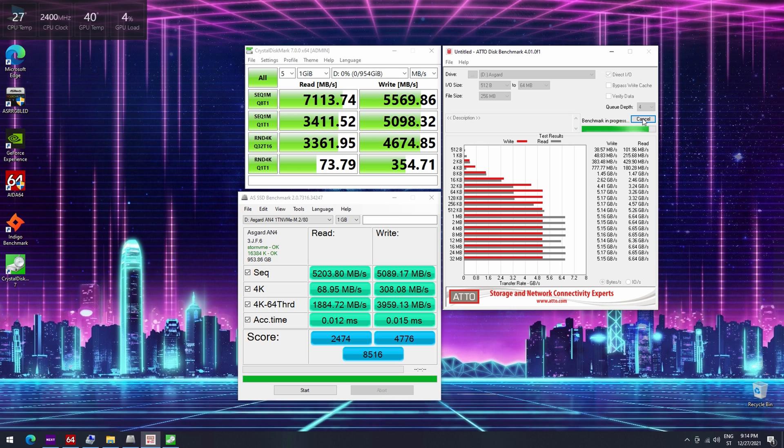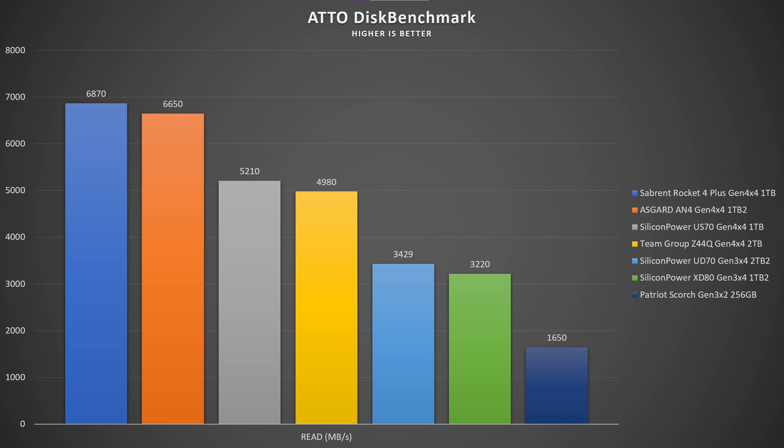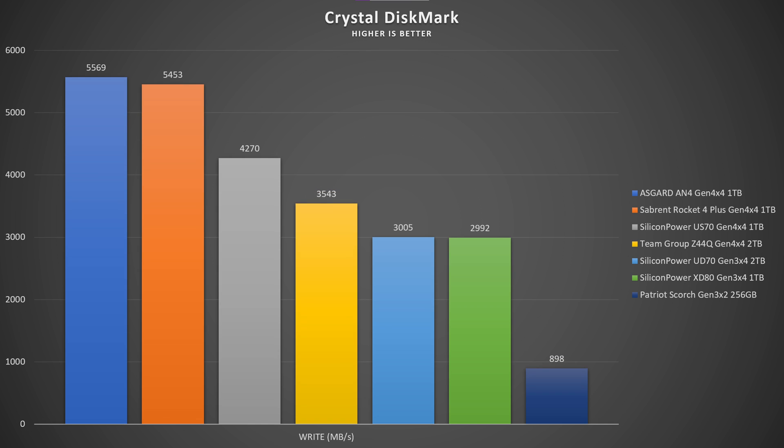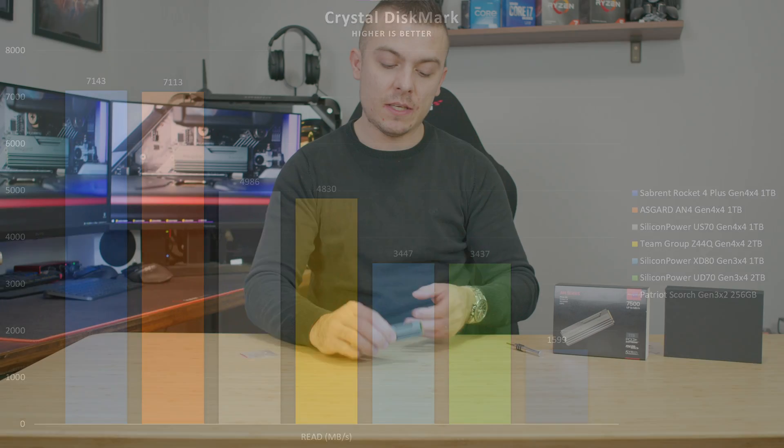Here you can see a comparison between the Asgard AN4 and the Sabrant Rocket Plus Gen 4x4 SSD — the speeds and comparisons are quite interesting. It has all the specifications usually seen in more popular SSDs: independent cache, TLC 3D NAND flash memory, an interesting controller, and a pre-attached passive heatsink, which is definitely a cool addition.